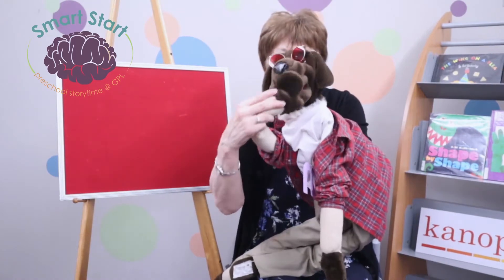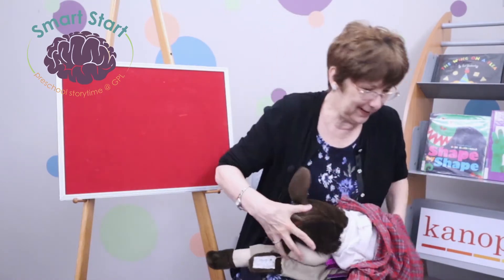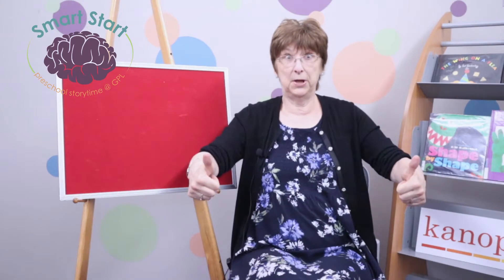Pizza! All right, ready? Go. What do you say to the kids? Thanks, guys. He's going to go down for a nap. Now we're going to do our phonemic awareness. So we're going to put our thumbs up, we're going to cross the midline, and we're going to go — it's rhyming time! It's rhyming time! It's rhyming time! Oh yeah!